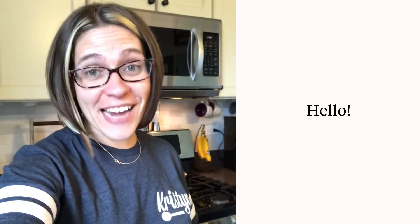Hey guys, we're going to be making a zesty ravioli skillet today in a wok. Woks are not just for stir fries — we're making a ravioli skillet and it's going to be delicious.